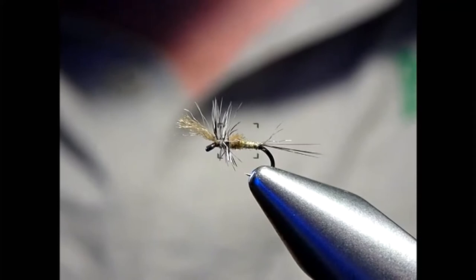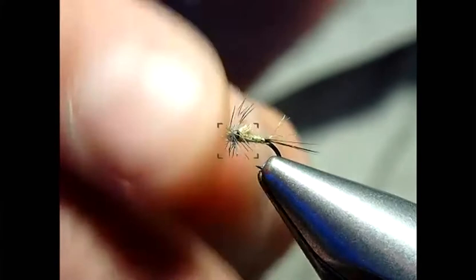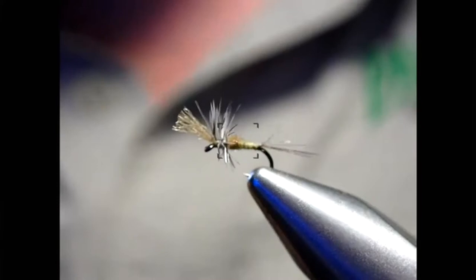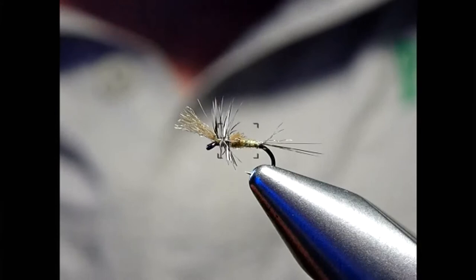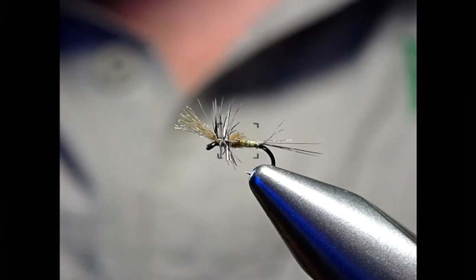There we go — there's pattern number two — a nice simple low-riding cripple. That wing at the front, because the hackle is quite white, you can see it from quite a distance. Even in smaller 24s and 26s you can play around with these. Simple, effective.